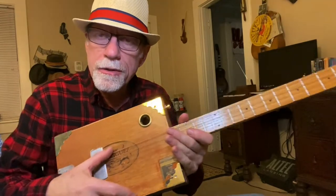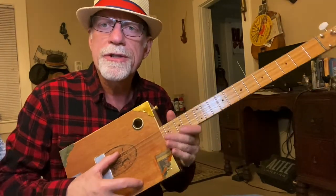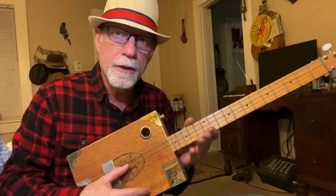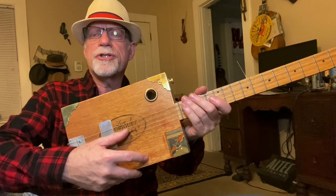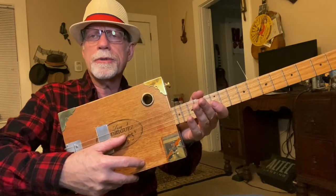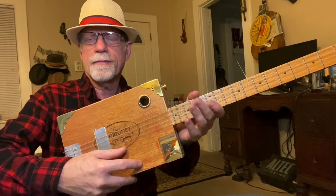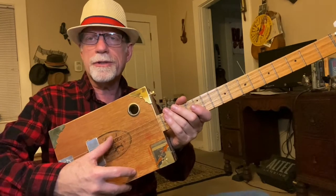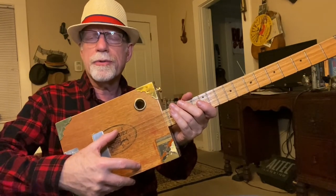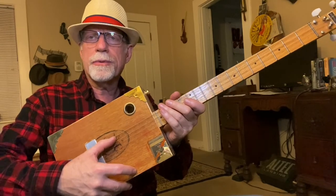We are tuned to open G. This is a four-string cigar box guitar using the fifth string of a regular six-string set, tuned down to G. The D string is tuned normal to D, the G string tuned normal to G — always tune your G string normal — and the B string tuned to B. So that's the fifth, fourth, third, and second strings from a regular six-string guitar set. The fifth is tuned down to G from the normal A; the fourth, third, and second are tuned normal.